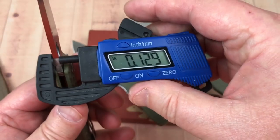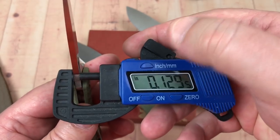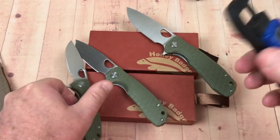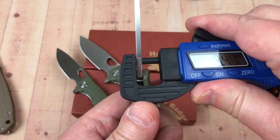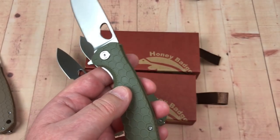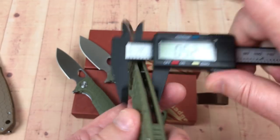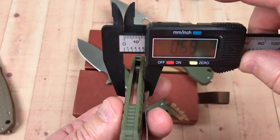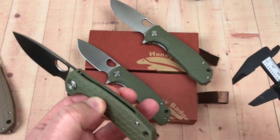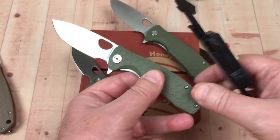Blade stock is just over an eighth of an inch — 3.3 millimeters — consistent across the large and small. Overall thickness in hand is about 13.3 millimeters, or 0.52 inches — a little thicker than the Paramilitary 2 at 0.46 inches. The medium is 0.48 inches, so you've got a small spread there.